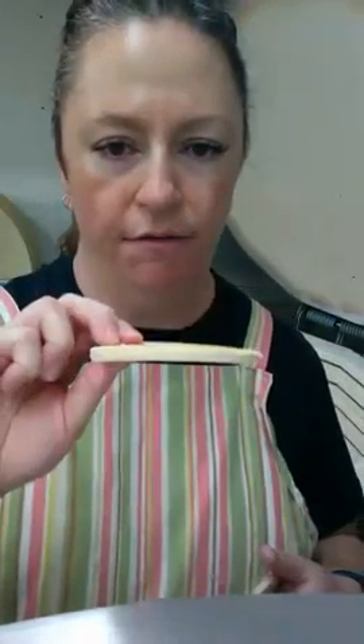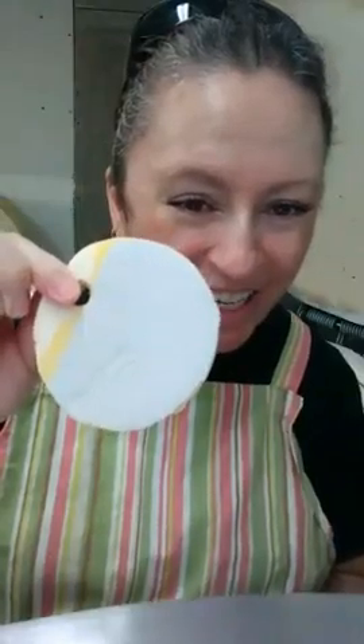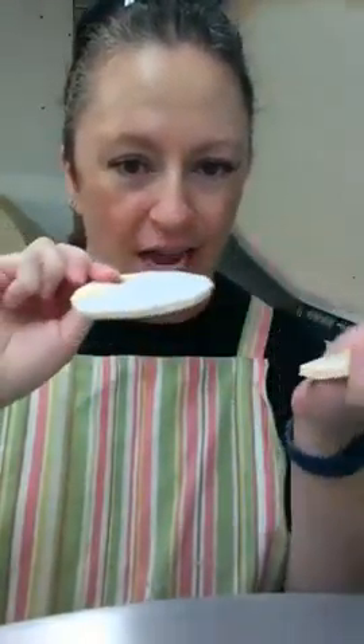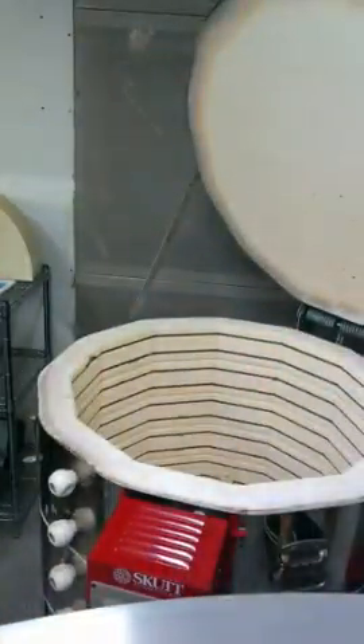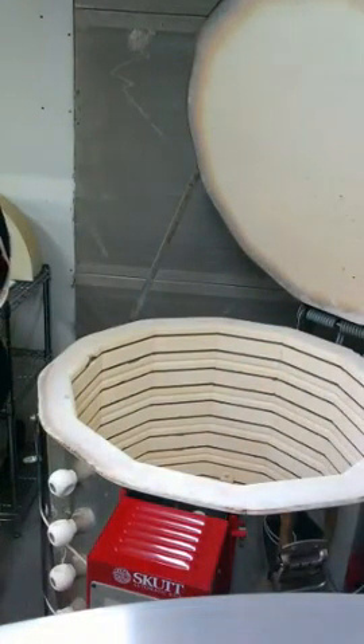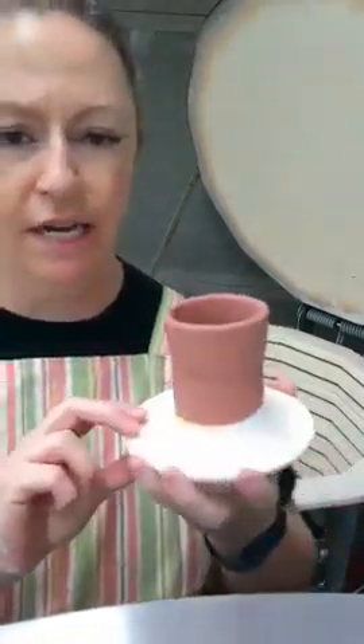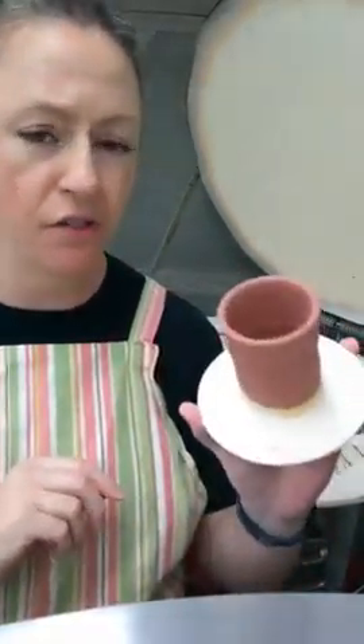I am also throwing some test tiles in this kiln load because I have moved, and a lot of my glazes were in storage. I opened up a couple glazes and they were completely unusable, completely unrehabitable. So I'm just checking my glazes to see if they're going to function and do what I need them to do.